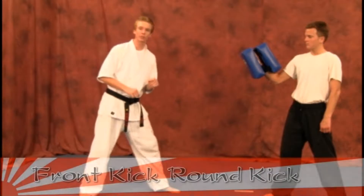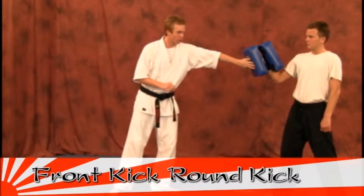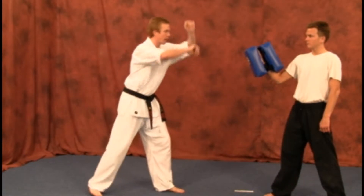We've got a front kick, side kick, we're going to do a front kick, round kick. You can do it on the big bag, but for now we're going to use it on the small handbag because it is a little easier to perform on the small square bag.